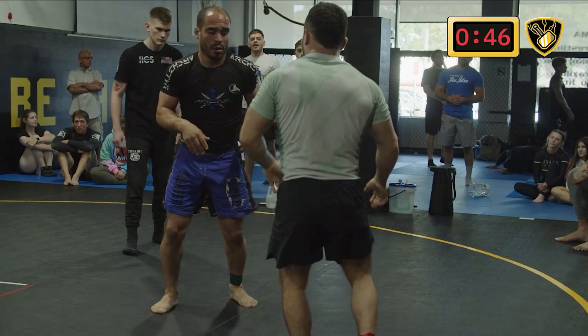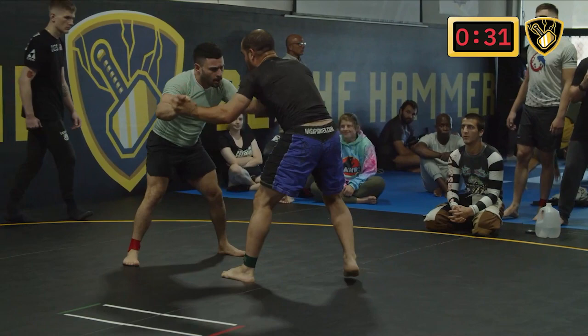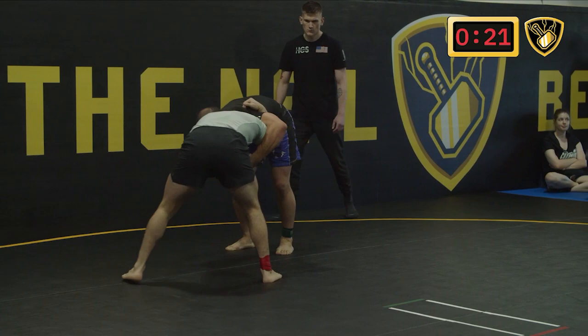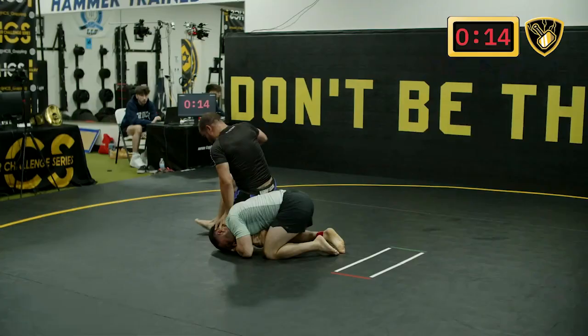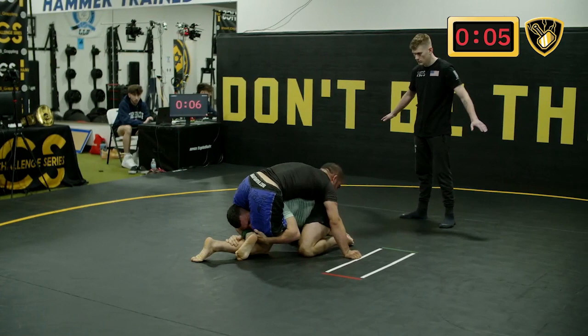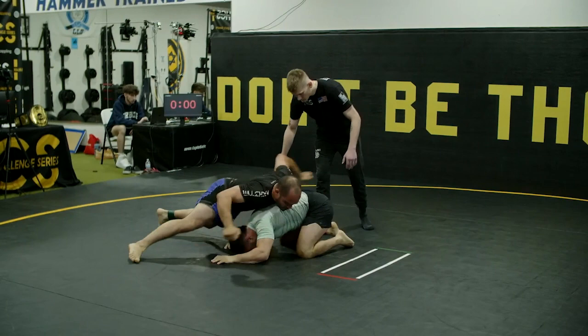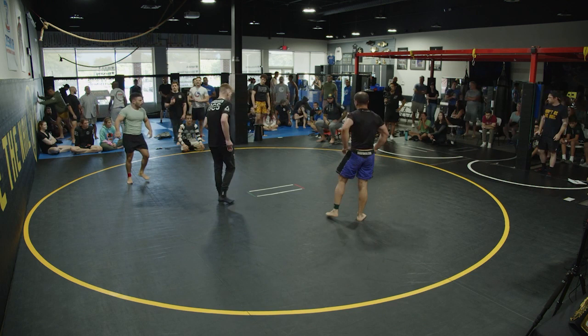Vanguard reminding Evan of that stall rule — can't get pushed out, definitely not in overtime. Jonathan going for heavy overhooks, maybe looking for an uchimata or trip, but Evan neutralizes that. Nice little trip from Evan who recovers — now with double unders. Single leg shot from Evan, Jonathan steps over into a reverse triangle attempt — short time, Evan has to recover. And that is time — overtime two ends without either getting to the mat, but definitely exciting work. Both fighters breathing heavy as we head to overtime three. Evan wins the choice.